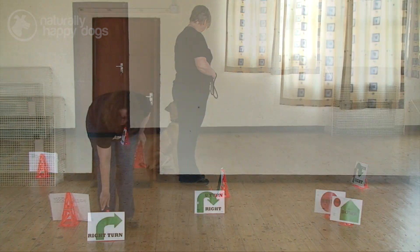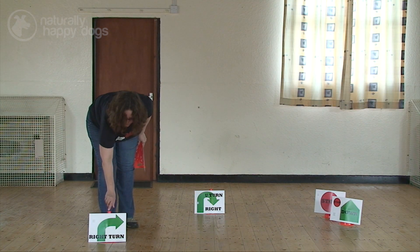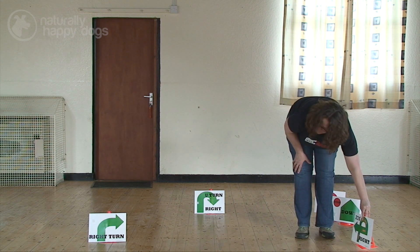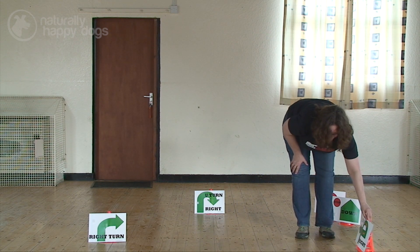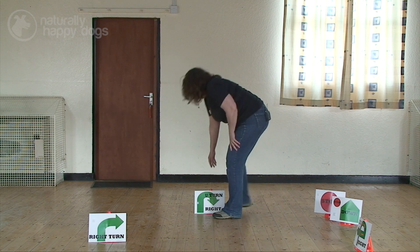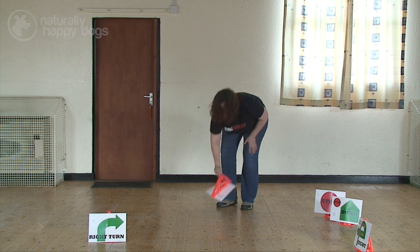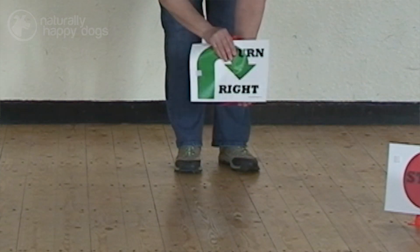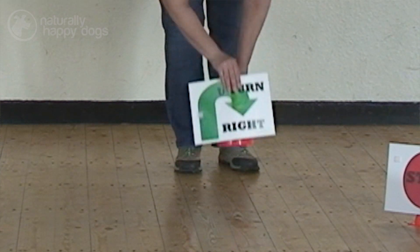So we're going to set out a little turn course for you: a right turn, then a 270 right — we'd have them about there — and then a u-turn. Our u-turn is very similar to our right turn in that it has an arc.